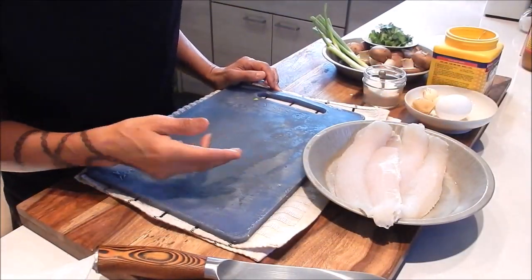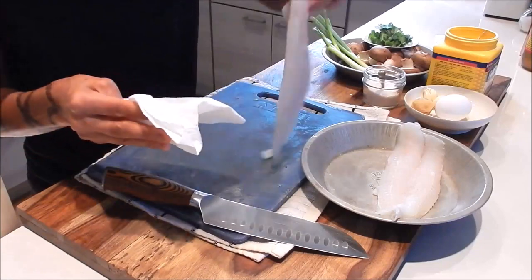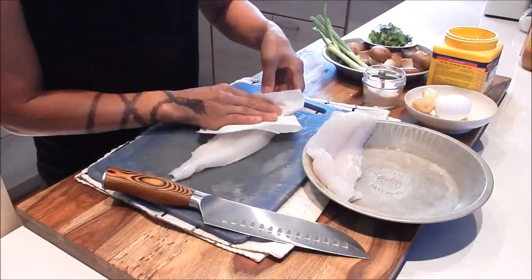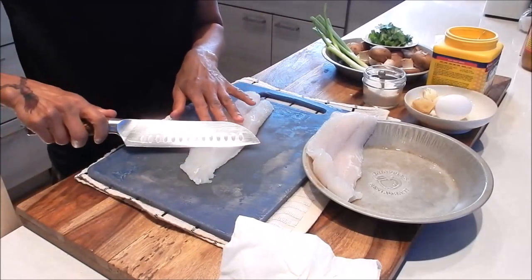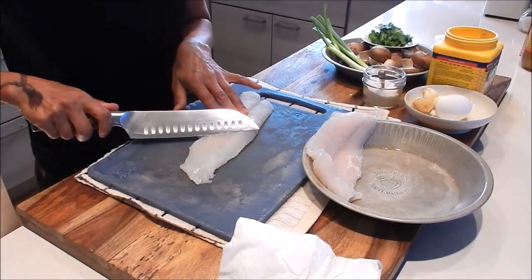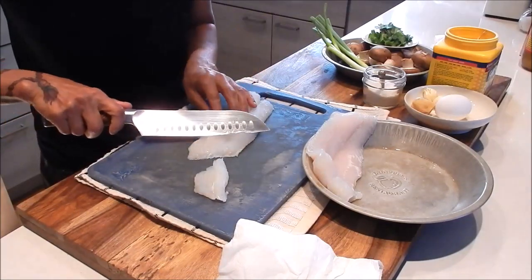For the prep, let's start off with the fish. Make sure to pat dry it to remove most of the moisture. I'm going to cut it into large pieces — about an inch and a half — and we'll cut it at a diagonal.